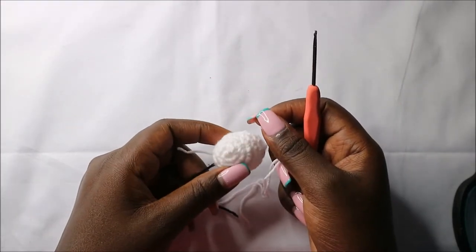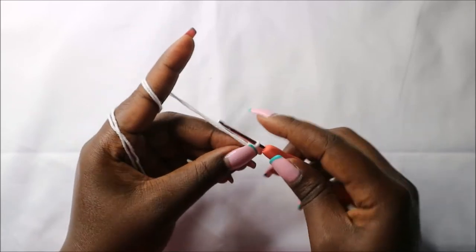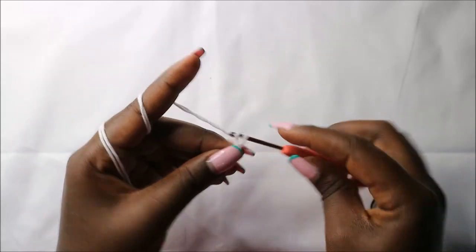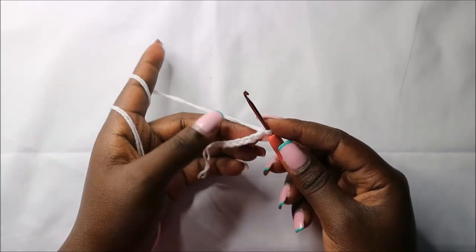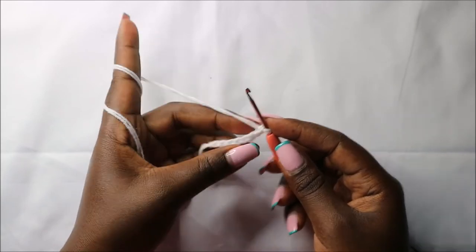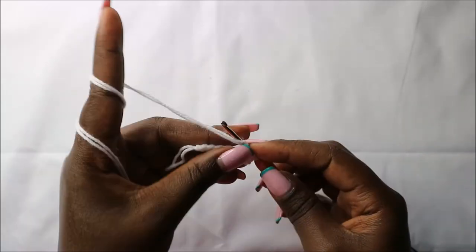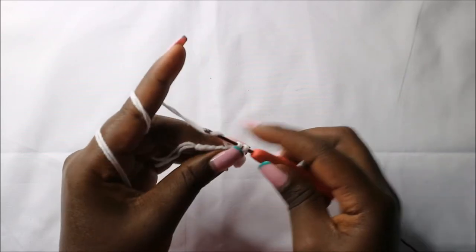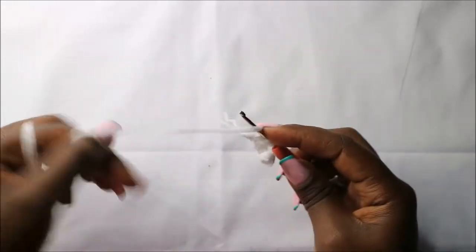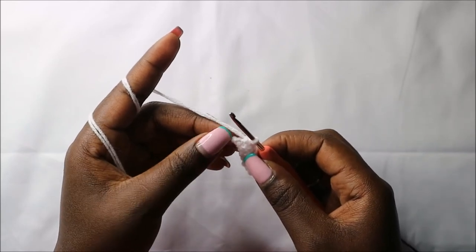Now we are going to make the mouth, or the muzzle. We are going to do a chain. We'll do a chain of 1, 2, 3, 4, 5, 6, 7, and 8. Then, starting in the second chain from the hook, we are going to do single crochet in the next six chains — 1, 2, 3, 4, 5, and 6. In the last chain, we are going to do 3 single crochets in the same stitch.